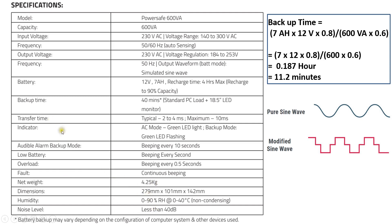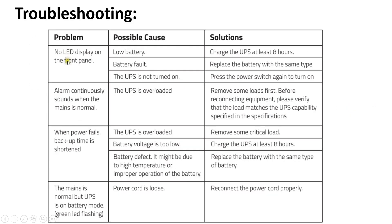Other specifications include weight, dimensions, and noise level. The UPS gives alarms in case of any problem: in battery mode it beeps every 10 seconds; when the battery voltage is low, it beeps every second; when overloaded beyond 600 VA capacity, it beeps every 0.5 seconds; and if there is any fault with the UPS, it gives a continuous beep.